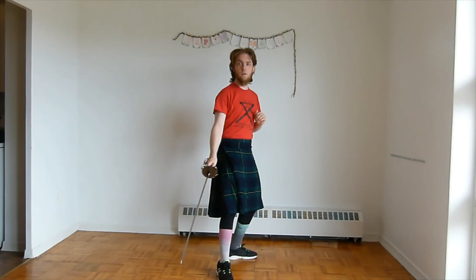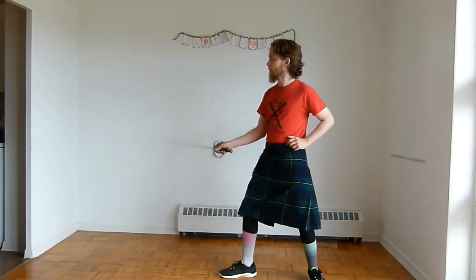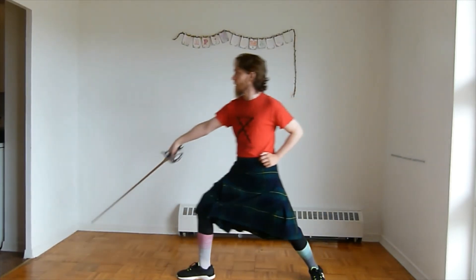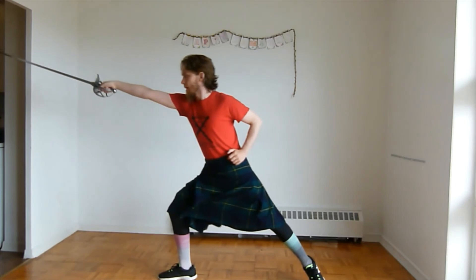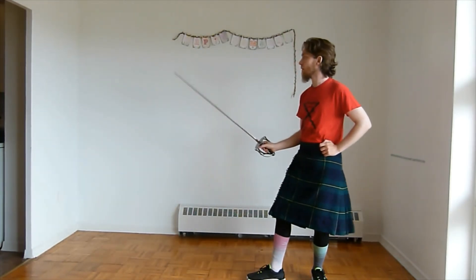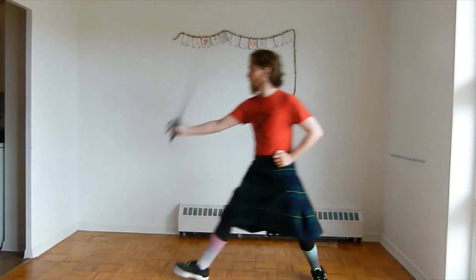Let's try it again. Outside guard. We're going to bait them in. Guard. Cut to the thigh. Guard. Cut to the head. Let's see it from the other angle. Here we are on the outside guard. Bait them in. Guard. Cut to the thigh. Guard. Cut to the head. And we'll try it one more time. On an outside guard. Guard. Cut to the thigh. Guard. Cut to the head.